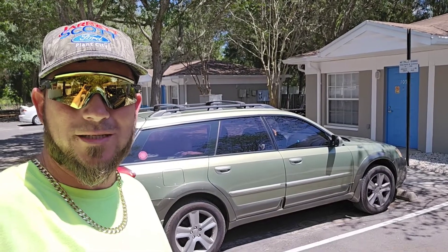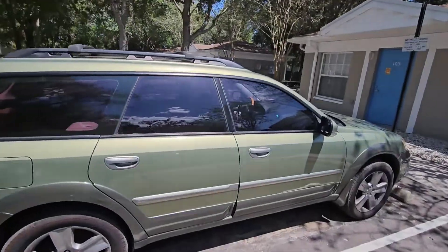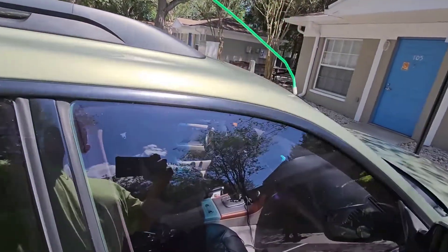Hey everybody, welcome back to the channel. On today's video I'm going to show you how to unlock your 2005 Subaru Legacy Outback. When I'm unlocking a vehicle I always come over to the passenger side — it's just a matter of preference, you can go to either side.